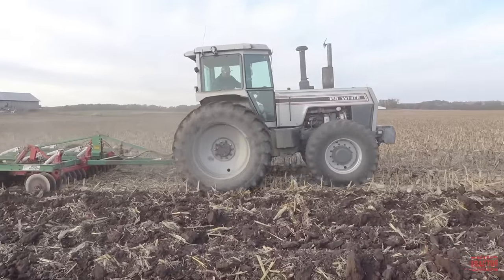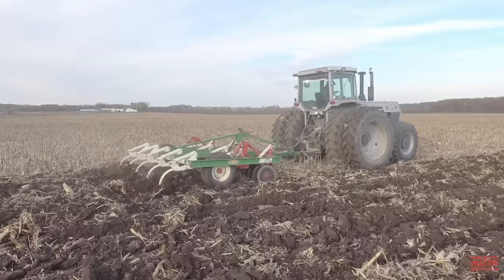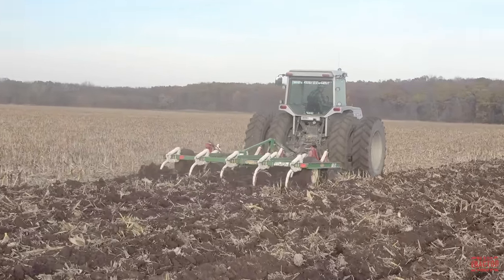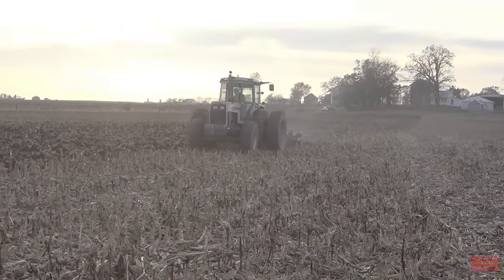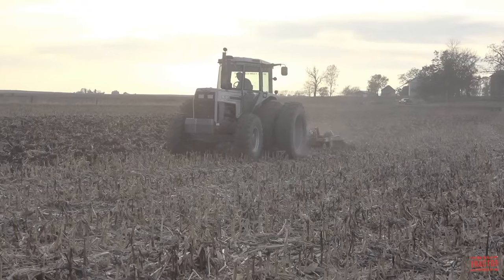It did not use the White brand name on the decal or tractor's grille. For model year 1988, the 185 was joined by four additional tractors, including the Model 100, 120, 140, and 160. The Field Boss name was completely dropped, and these new machines were simply known as the 100 series.